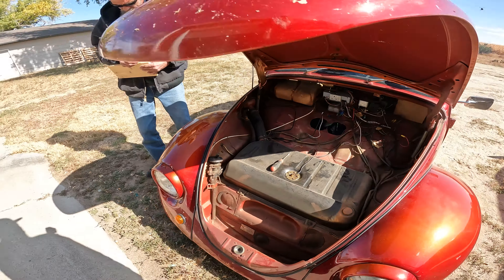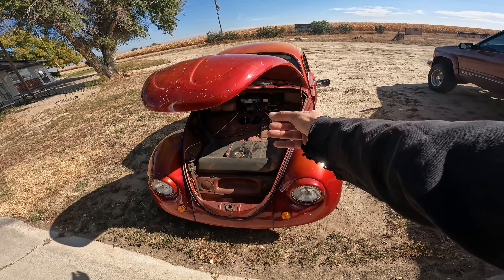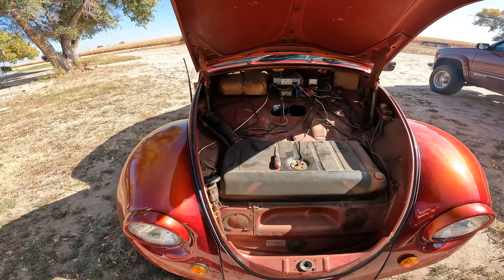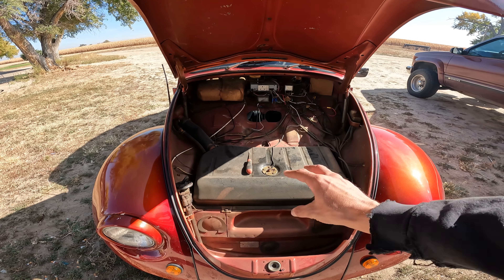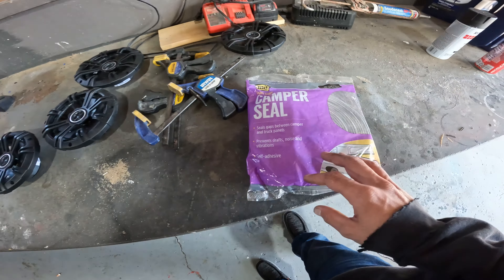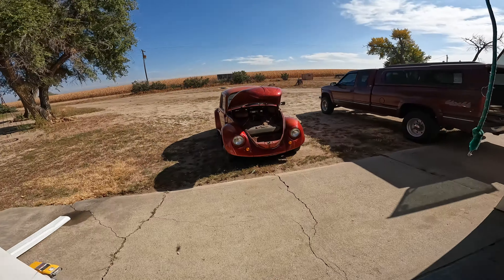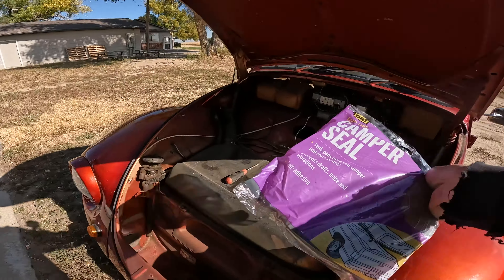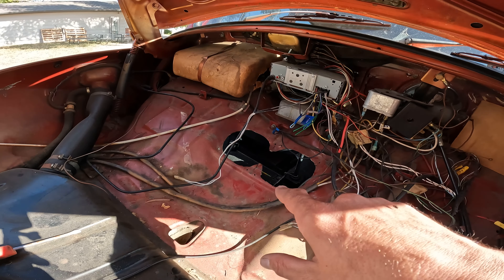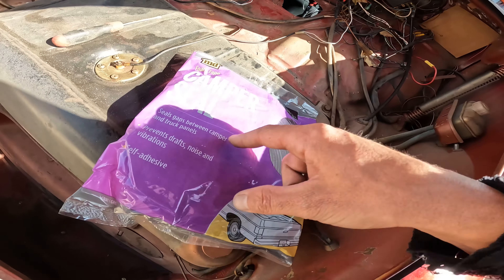We'll probably put another screw on the sides with a little sleeve to hold her up because one screw's not enough to hold this heavy box with four speakers. I also picked up this camper seal stuff so we could put it around the edge of the box and around the floor here, to create a good seal so we don't let cold air or mice through little tiny holes.